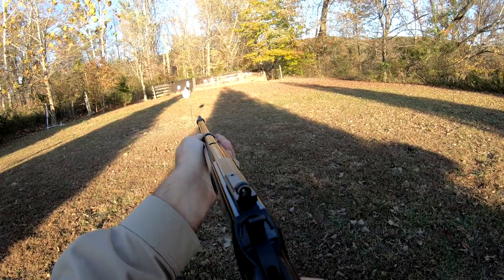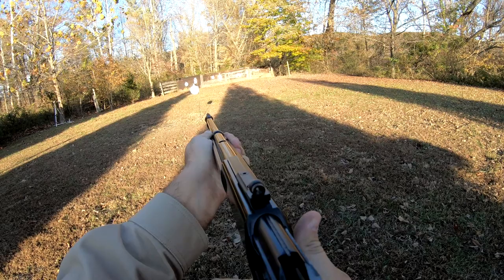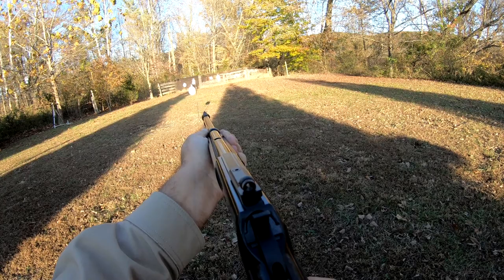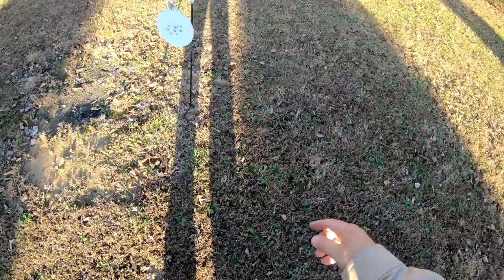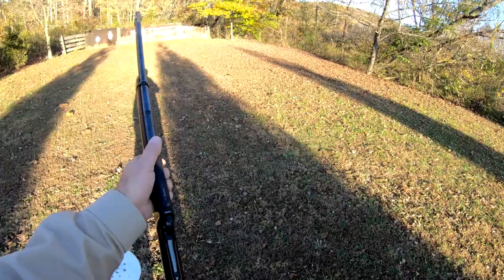Let's start out here. [Shooting] There's a shot shell. There's another shot shell. .22 Quiet and our Stinger. I don't know how well that picked up on video, but I could really tell the difference in some of those hits. Here's a look at that piece of steel — just a quarter-inch thick piece of AR500.